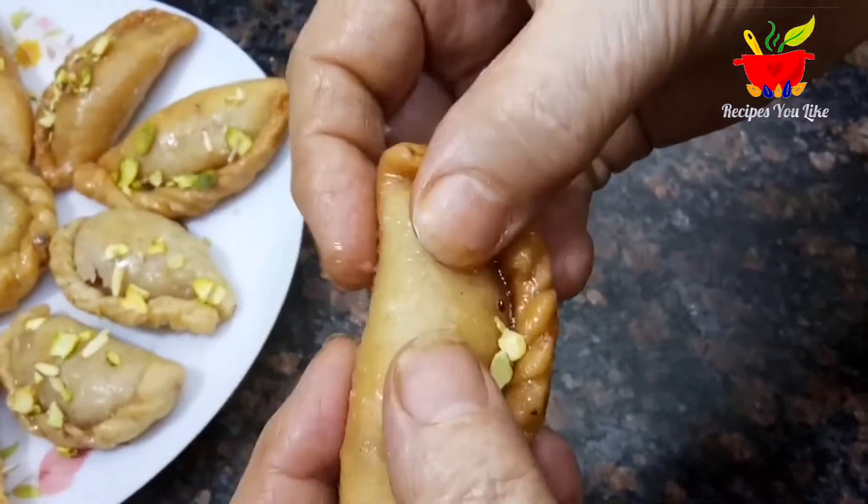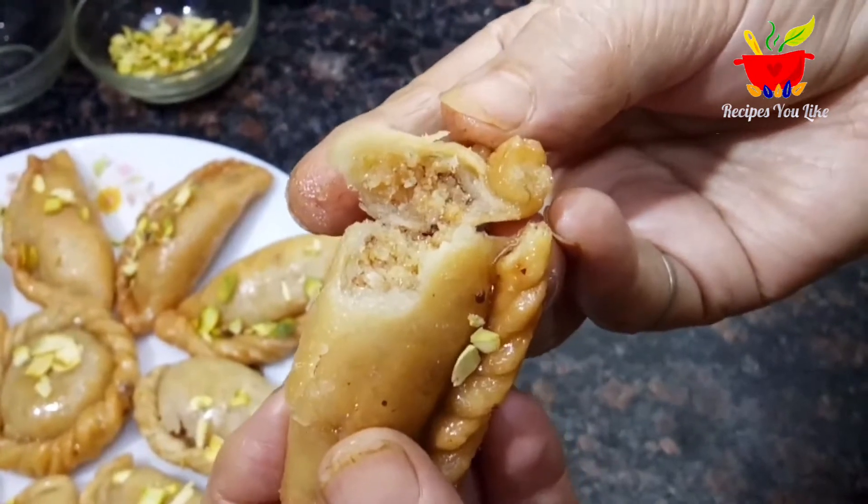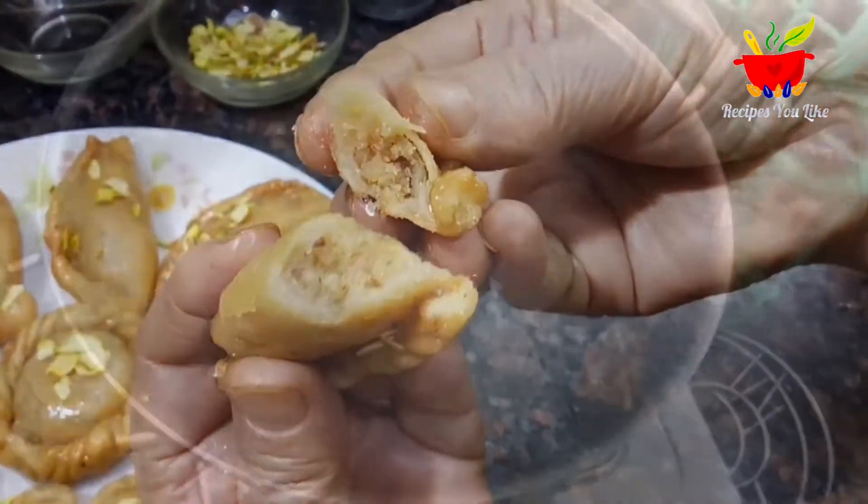Hello everyone and welcome to Recipes You Like. In this video we will be making a crispy gujiya from outside and a mouth-watering filling from inside. Let's begin the recipe.